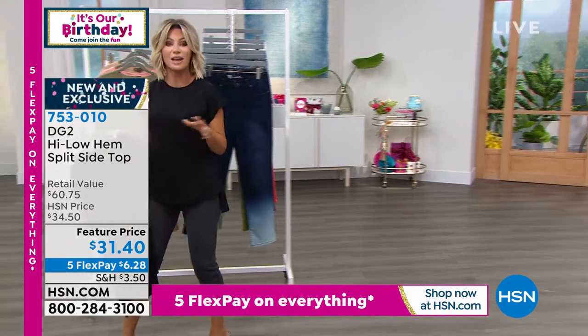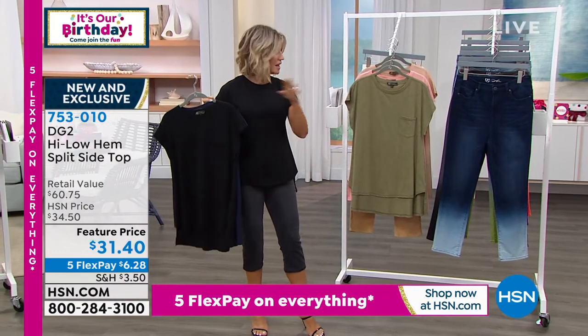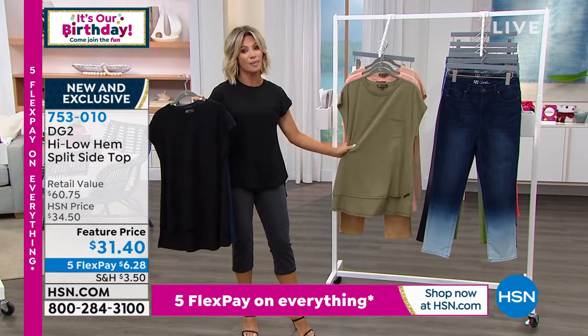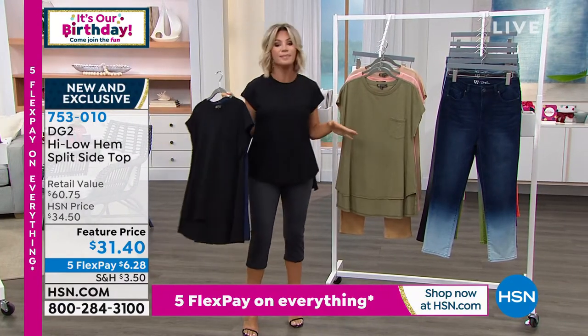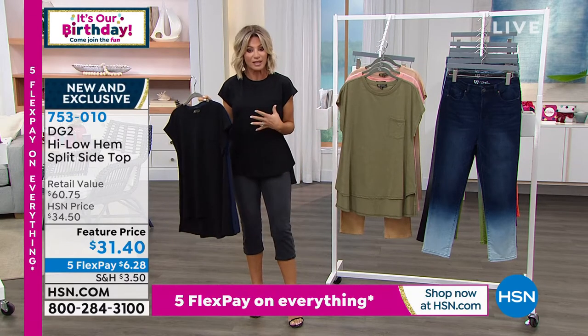Six dollars! A lot of you have been asking about the top that I'm wearing, the top that Valerie's wearing. A lot of us are obsessed with this top. Lots going on here to make this an amazing not-so-boring tee. We all need new tees — we know they're our foundation.